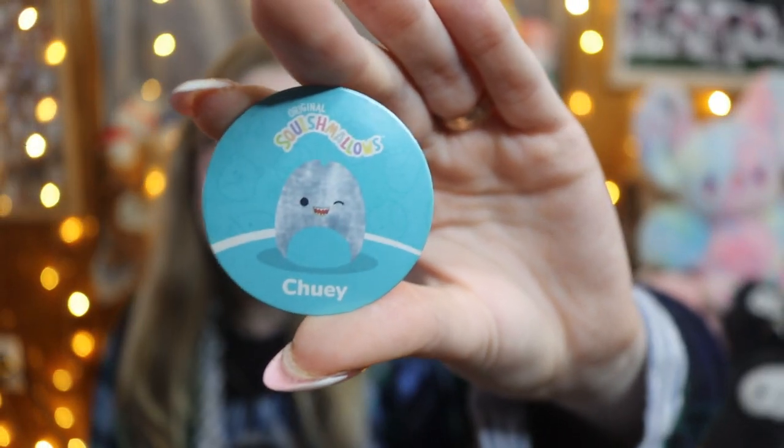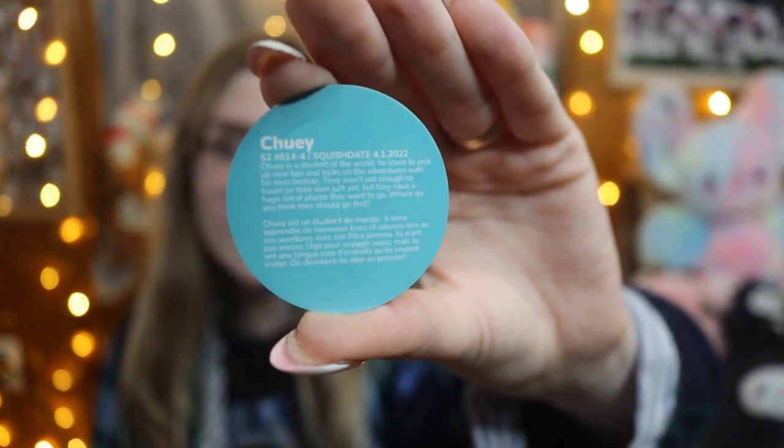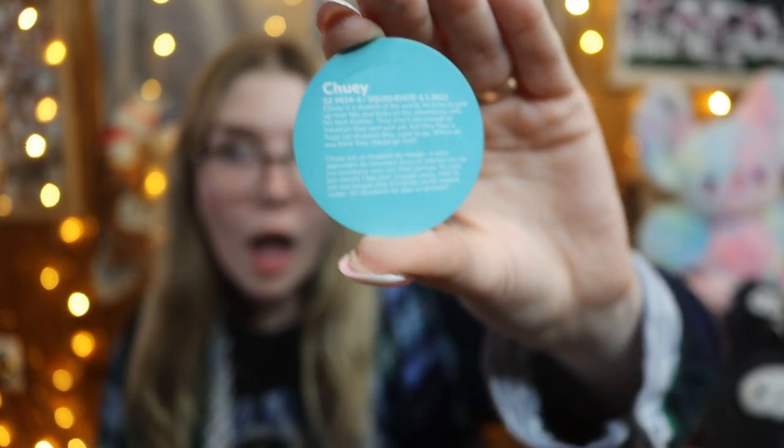This set comes with a little bio tag on a small circle, and on the back it has their squish date and their bio. I forgot about that — that's actually pretty cute. I do wish these were a little sturdier, like the pog chips in the Funko sodas which are thicker cardboard. But if you really want the names and bios this is a good option. I probably won't keep these since my other micro mellows don't have them.